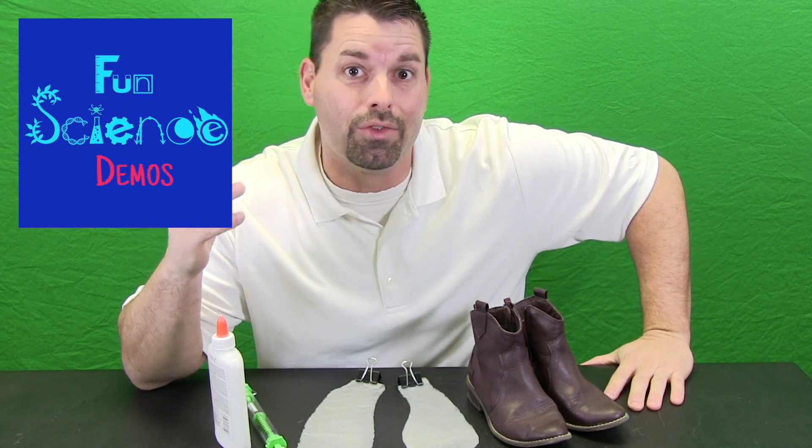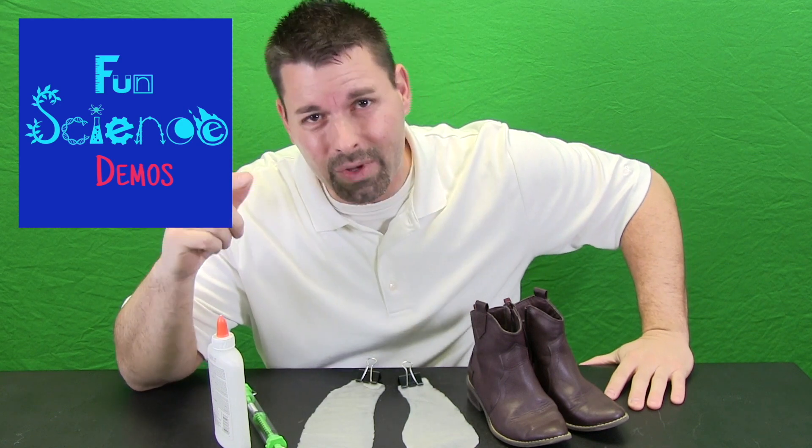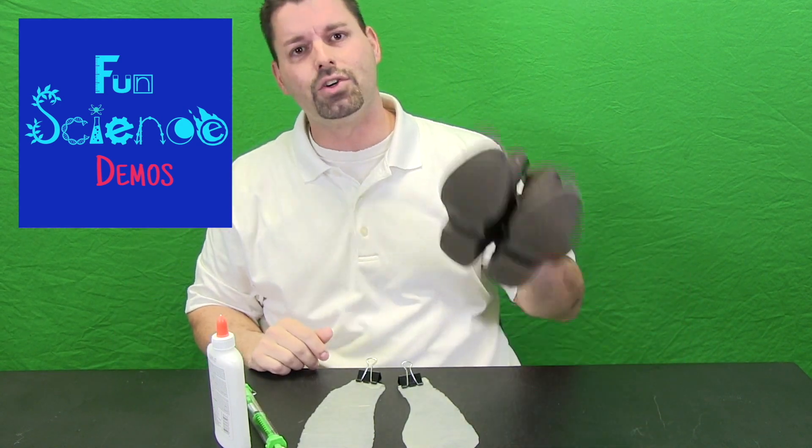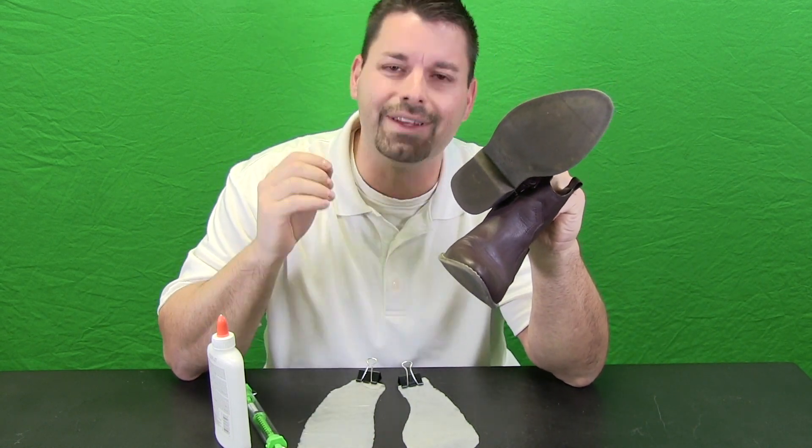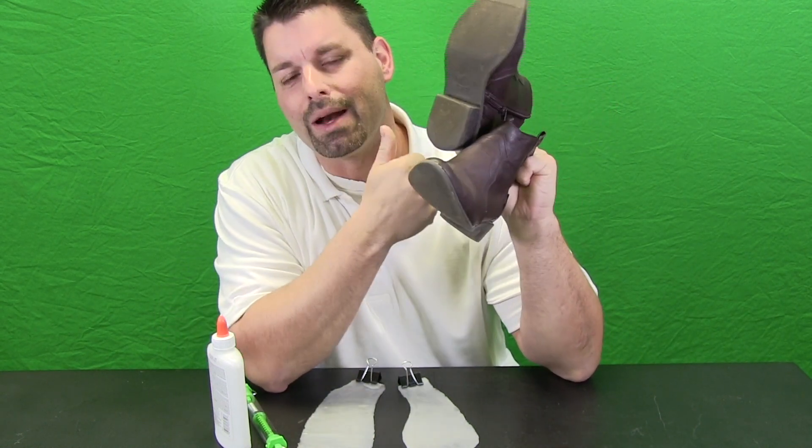Hi, I am Jared. Welcome to Fun Science Demos. In part one of our video that we called the force of friction in our feet, we took a closer look at the bottom of our shoes to see if we could get a better idea of how the force of friction is at work on the bottom of our shoes.